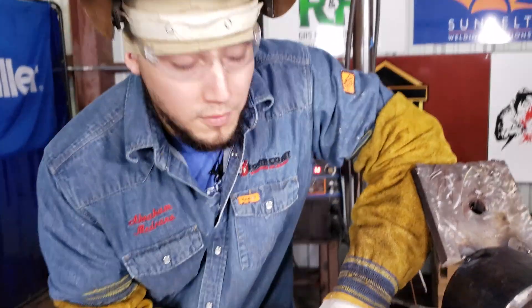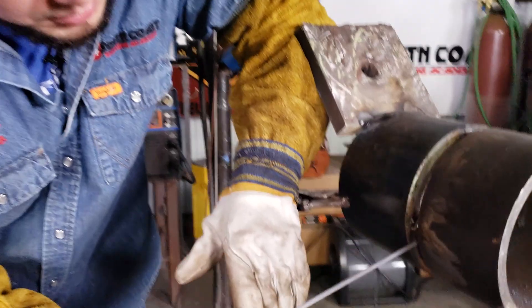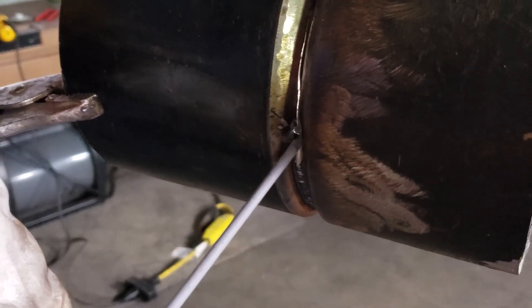Alright guys, remember you always want to feather your tie-ins. I'm going to spark right here, work myself up, make sure I heat this up, and continue my back and forth whipping motion. Now remember, this is my keyhole — I go up just to the tip of the keyhole right here, and I come back down to the puddle. The way I manage my keyhole and control it from getting out of control is I'm pushing the rod to choke the rod. It stops heat — that's how I determine the size of my keyhole.